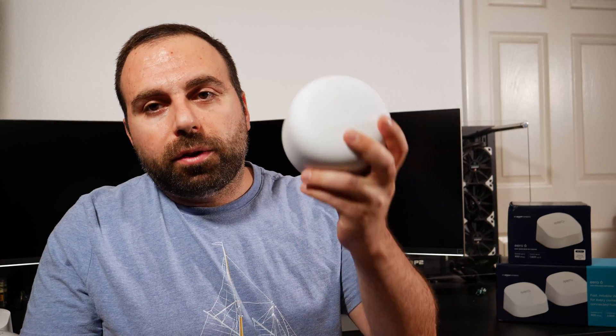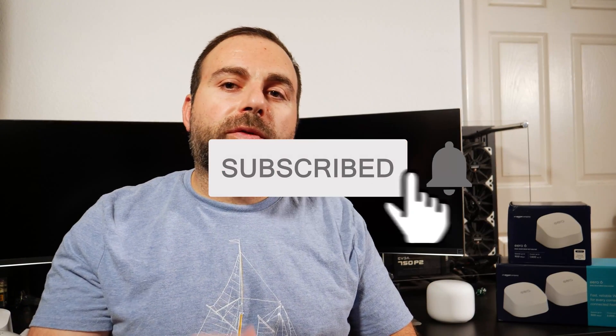If you enjoyed this video, please like and subscribe. Coming up: I'll compare the Eero Pro 6 vs. the Eero 6, compare this with the Google Nest Wi-Fi, and do detailed step-by-step setup tutorials. I also ordered the Netgear Orbi and will compare that with the Eero 6 since they're similar in performance and price. I have a lot of tech videos coming, so hit that subscribe button and let me know your questions in the comments below. Thanks for watching!